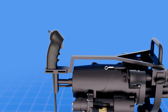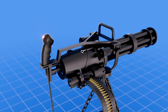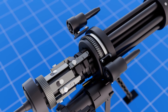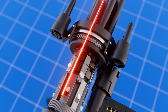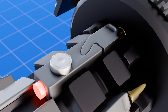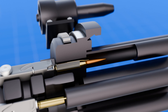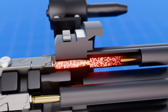Each M134 features a grip with triggers that activate the barrel's rotation and firing sequence. During rotation, each barrel is fed around from the ammo belt and moves to align with the firing chamber. Once positioned, an electrically driven firing pin is activated, which strikes the cartridge's primer. This ignites the propellant in the cartridge, forcing a burst of gas to push the bullet through the barrel.